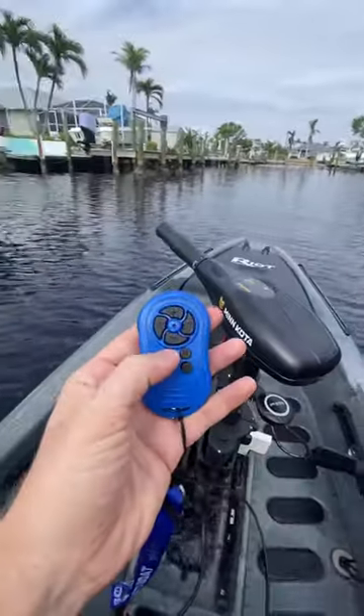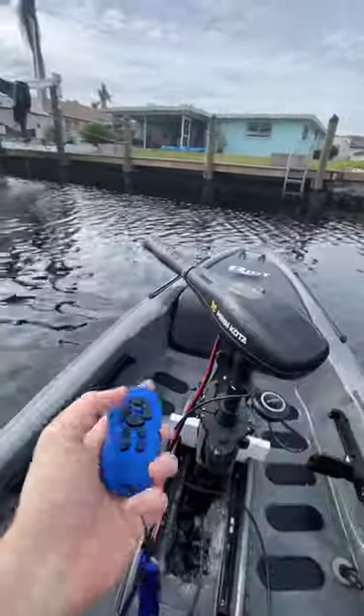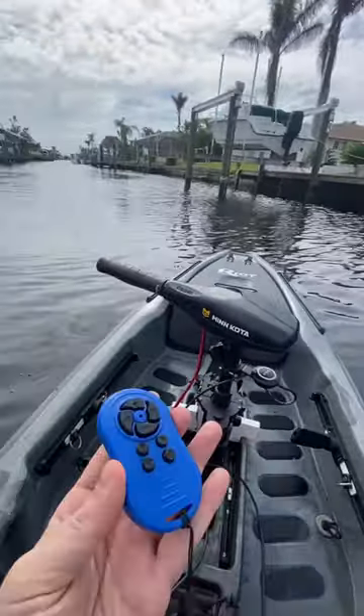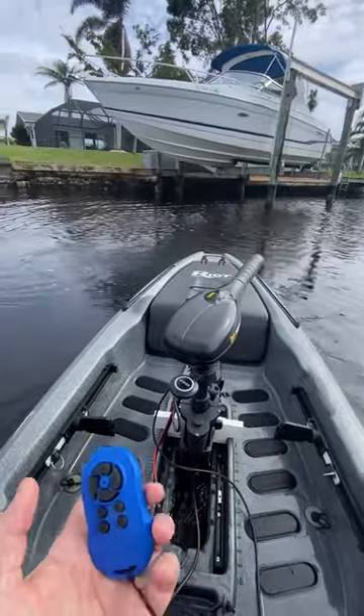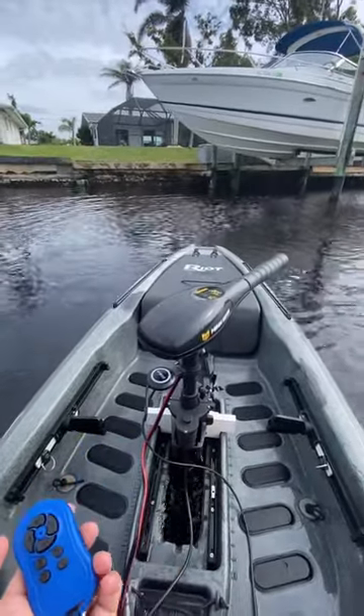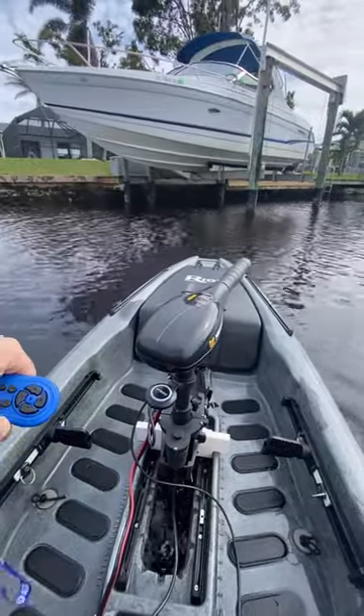You have anchor lock, so when we hit the anchor system right here, it's going to use GPS to control the motor and hold us into position. Now you might say, hey, I've seen other motors do that — but remember, this is only a $100 trolling motor.